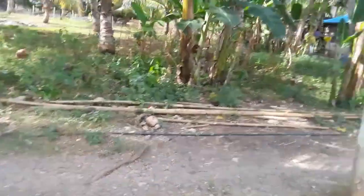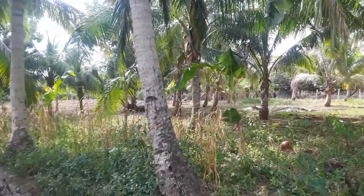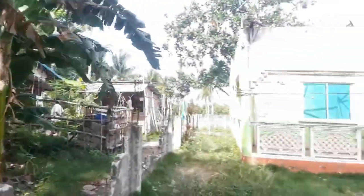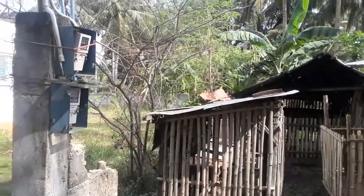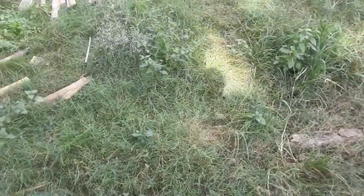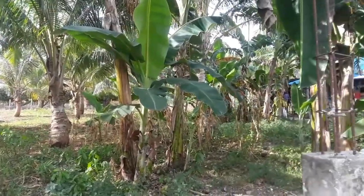I'll get back with you on that if I have time, if the video wants to act right. It's a beautiful day here in the jungle. Here's the house the hurricane tore up — I'm going to try to buy it one of these days. I don't know if the people want to sell it or not, they're just sitting on it right now. Anyway, like, share, subscribe, and click the bell please. Try to help us out here in the jungle by watching the videos. Hope y'all have a good day.